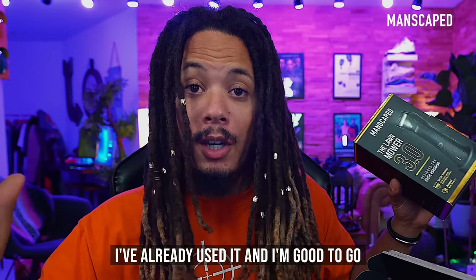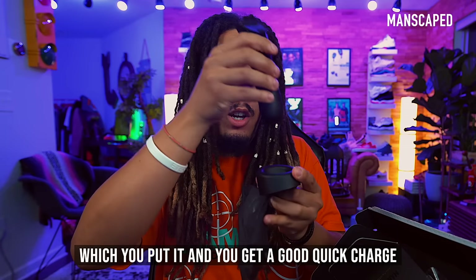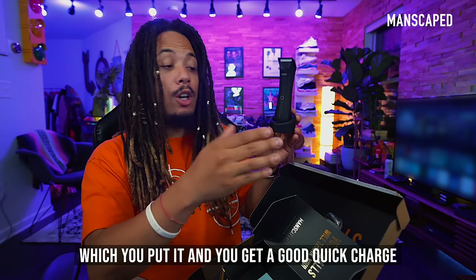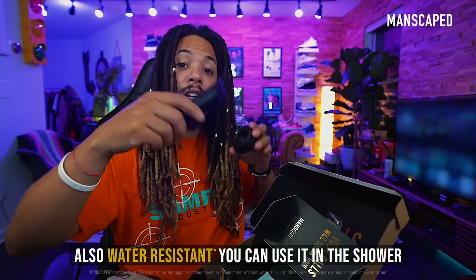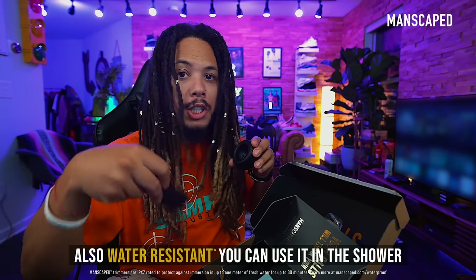I've already used it and I'm good to go. It also has a fast charging deck — you put it in and get a quick charge. And it comes with LED lights, also water-resistant. You can use it in the shower.